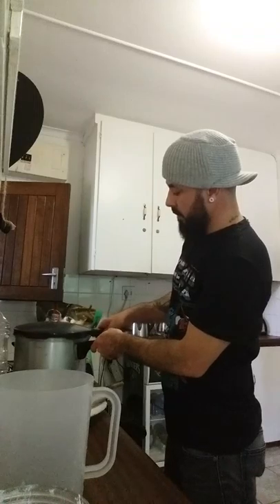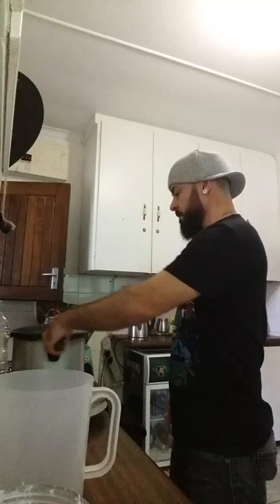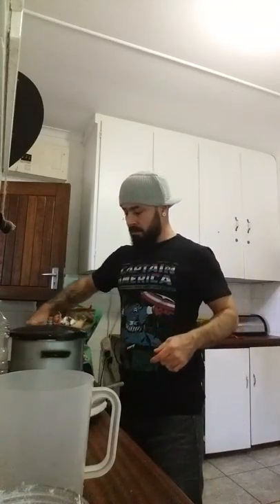Let's put the lid on for now, like that — that one side.